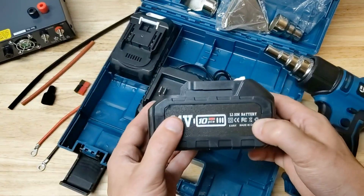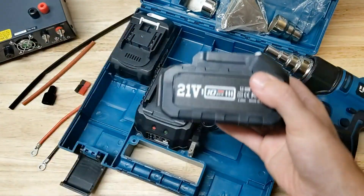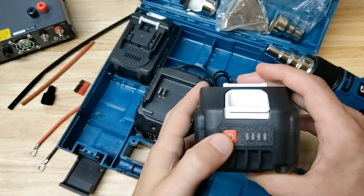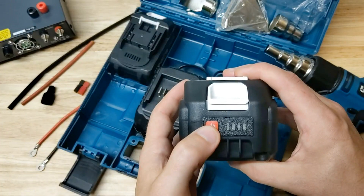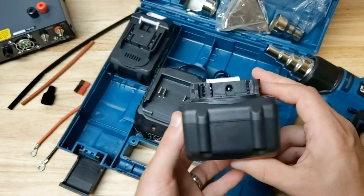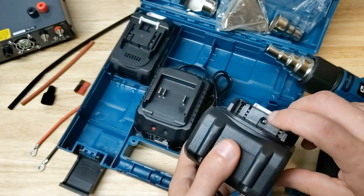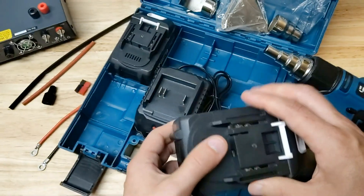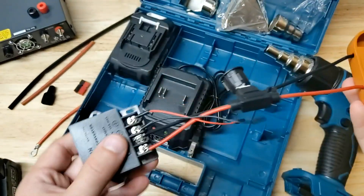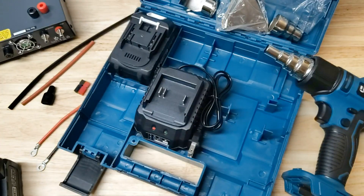I am truly impressed with the batteries and that they include them. You get two 4-amp-hour batteries. Buying two 4-amp-hour batteries for big-box store brand tools would be a hundred to hundred-fifty dollar proposition by itself. You have a four-bar LED indicator for the power, and a little extra thing I noticed that I'm very excited about as a tinkerer: there is a barrel jack connector on these batteries. I've seen adapters for other brands that let you tap into your batteries and use the power for some other project or trinket.